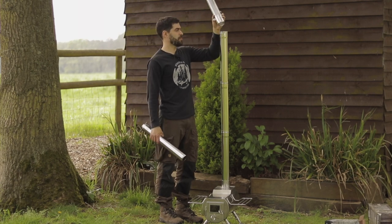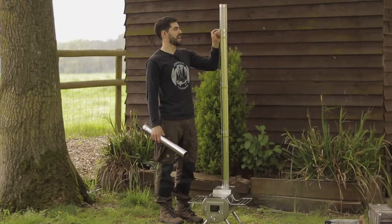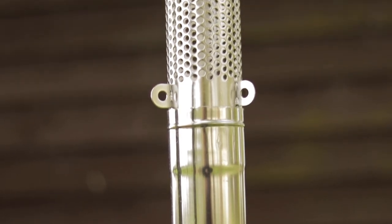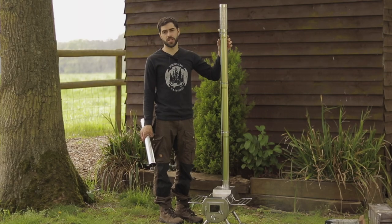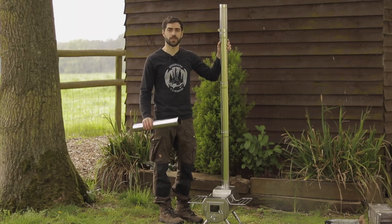To install it, it's dead simple. You simply just place the Spark Arester on the top section of your stove. It has three holes for tie-up points for guy lines if you need to secure it in strong winds. That is it. It will now do the job of diffusing any sparks that come out from your stove and hopefully preventing any dangerous fires outside of your tent.